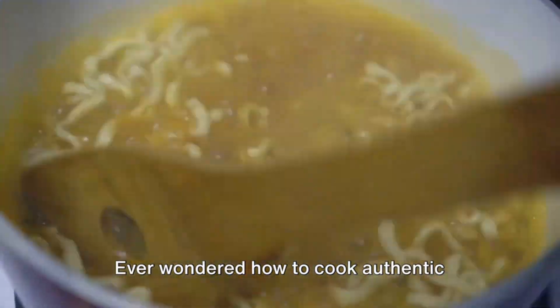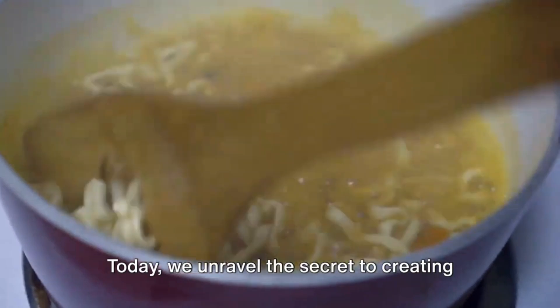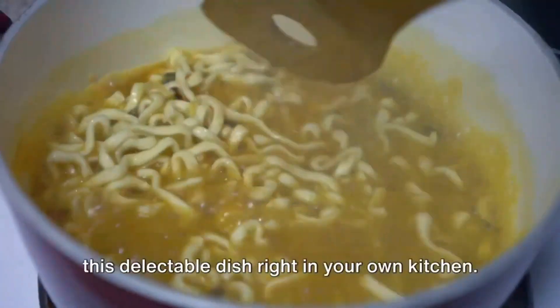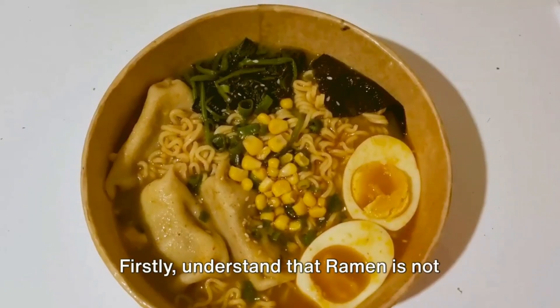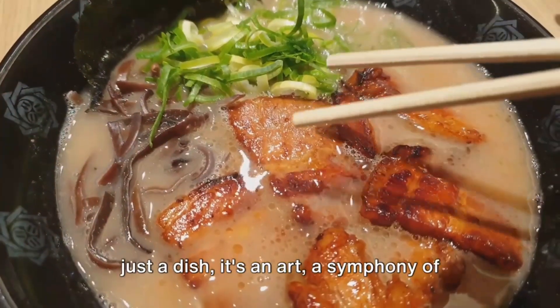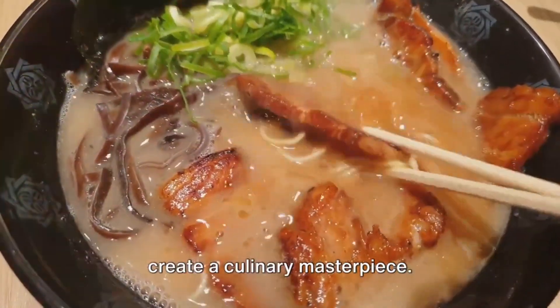Ever wondered how to cook authentic Japanese ramen at home? Wonder no more — today we unravel the secret to creating this delectable dish right in your own kitchen. Understand that ramen is not just a dish, it's an art — a symphony of flavors beautifully woven together to create a culinary masterpiece.